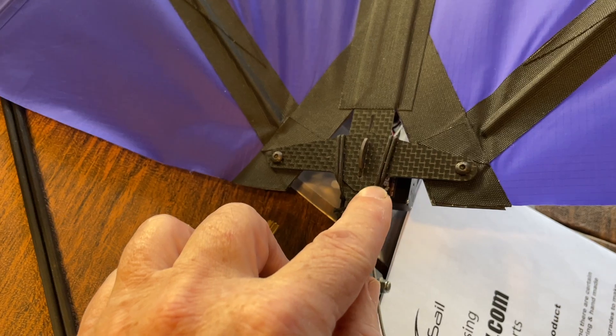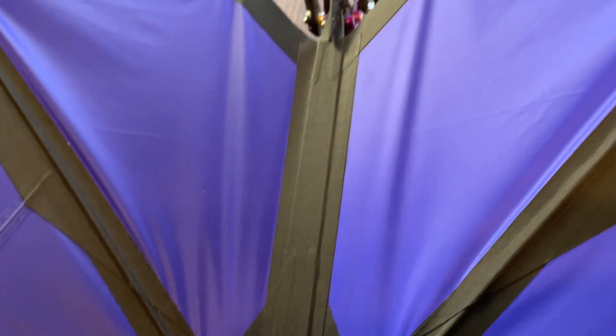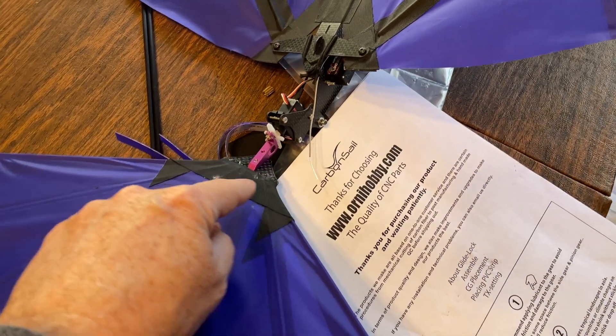Then you use these elastic straps they give you to wrap around and apply tension, which pulls it back and keeps the wing in tension. That's pretty great.